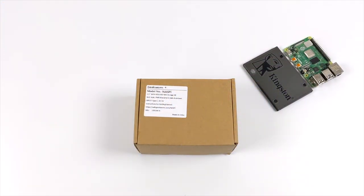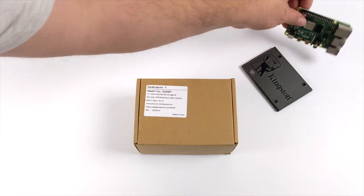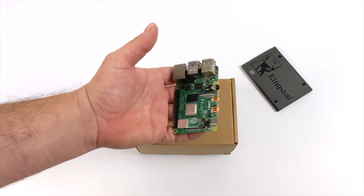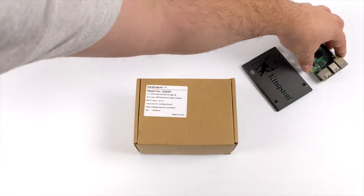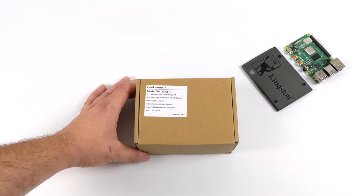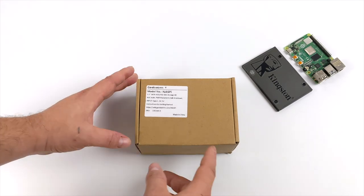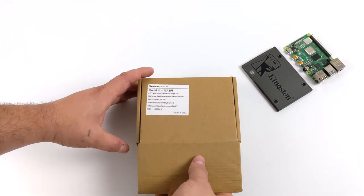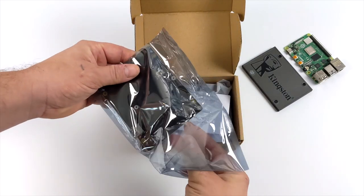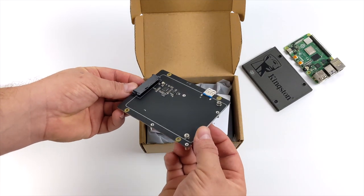Hey, what's going on guys? It's ETA Prime back here again. It's been a little while since we've taken a look at any accessories for the Raspberry Pi 4, but recently I was surfing Amazon and I came across a cool little case that actually supports a 2.5 inch SSD or mechanical drive. I would personally go with an SSD. This is from Geekworm, known as the NAS Pi case, and as the name implies, it was intended to create a NAS out of your Raspberry Pi using this case and a 2.5 inch drive, but this can also be used just as a standard Raspberry Pi case that supports an SSD for running your operating system from.